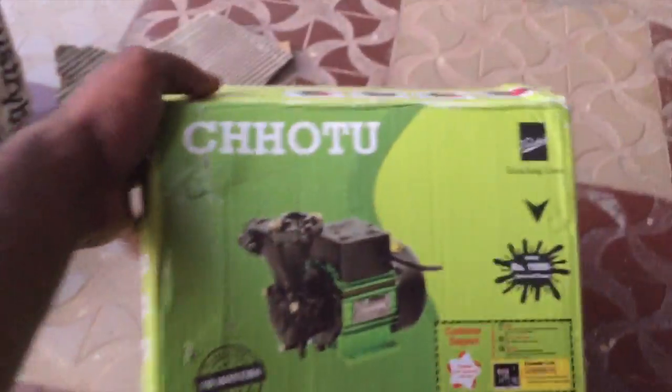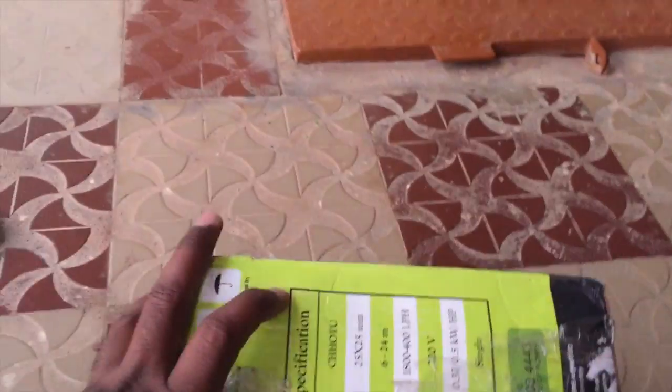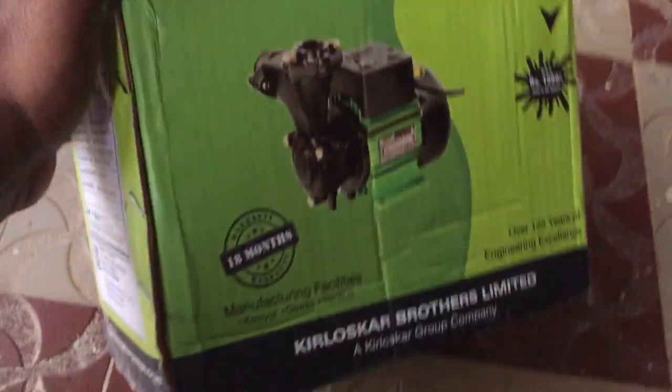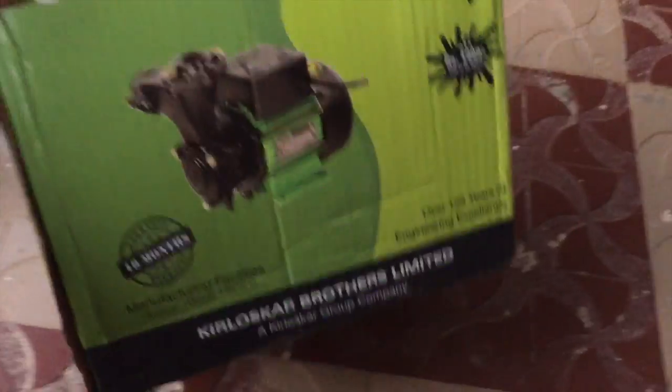Kirlask Chotu. When you are seeing the packing, you won't believe this motor will flow water up to 2 upstairs. It is really a miracle.